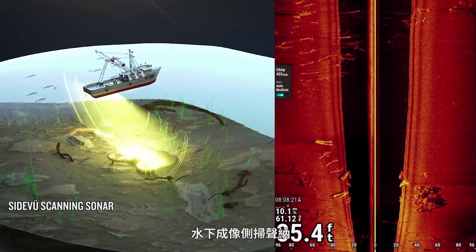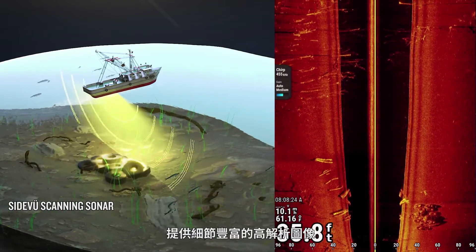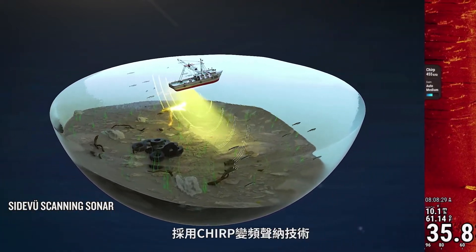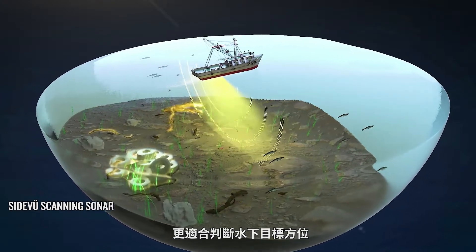Underwater side scanning sonar can produce a rich and high-clarity image of the underwater environment on both sides of your boat. Garmin's SideView scanning sonar uses Chirp sonar technology to give you a clear picture of the position of underwater targets.